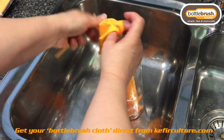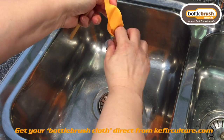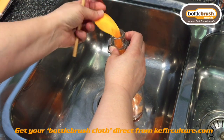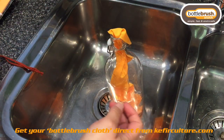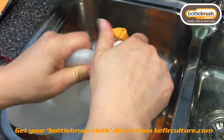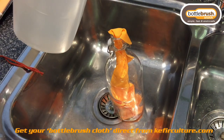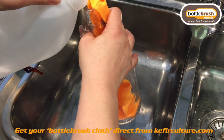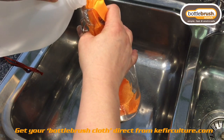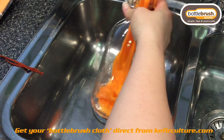We ensure that we have the top part hanging out and you can fold that over the edge. Now we add some vinegar — I recommend that you use household vinegar rather than kefir vinegar or kombucha vinegar, unless you're going to specifically only use it for what has been fermented in the bottle, to ensure that you don't cross-contaminate the brew.